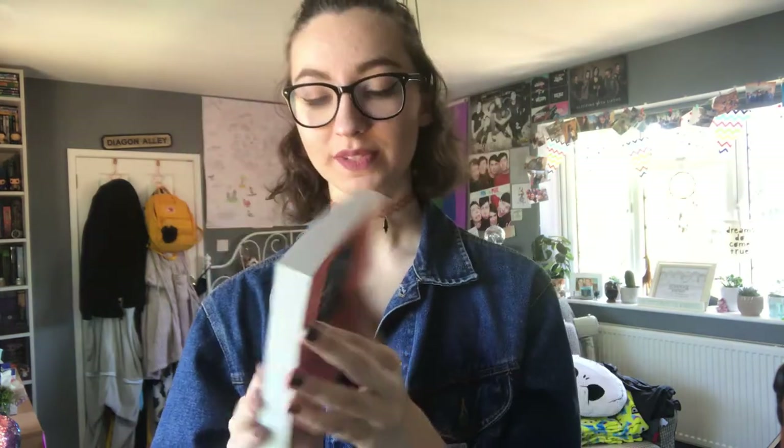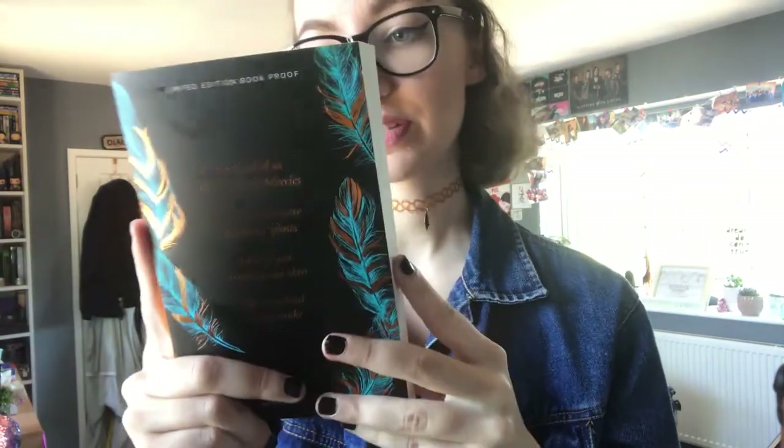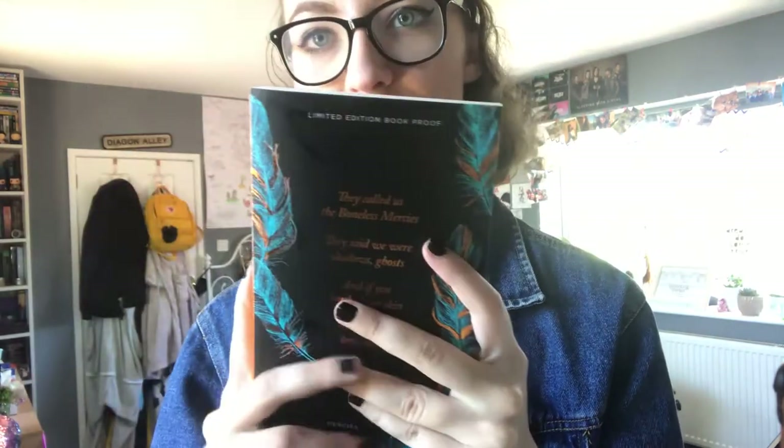So the next item we have is this ARC copy of The Boneless Mercies by April Genevieve Tucholke — I'm not sure how you pronounce it. This book comes out August 18th so we've got this quite ahead of time. I haven't heard of this book but it sounds quite cool. I'm just going to read what it says on the front: 'They called us The Boneless Mercies. They said we were shadows, ghosts, and if you touched our skin, we dissolved into smoke.' That sounds awesome — definitely going to be picking this up soon. And this is such a gorgeous ARC copy — look at it. This is the cover.